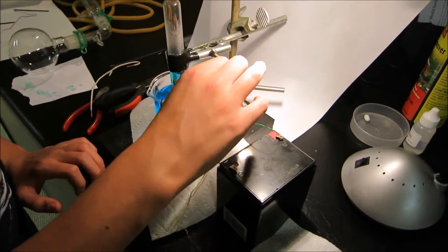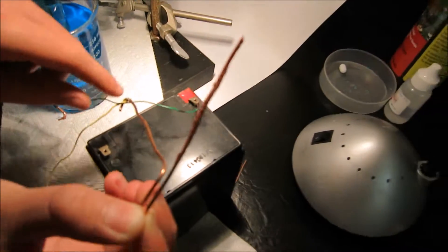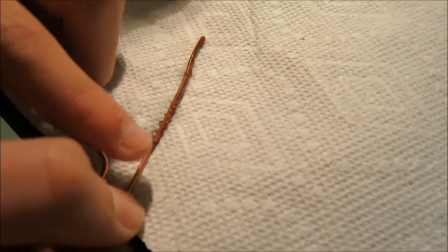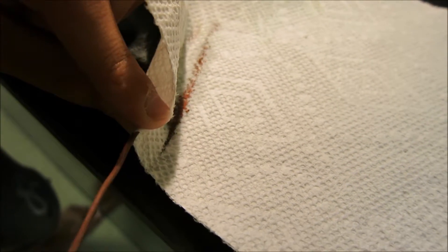So let's take it out carefully. The nail itself is actually quite warm. I don't know why, but it's heating up.